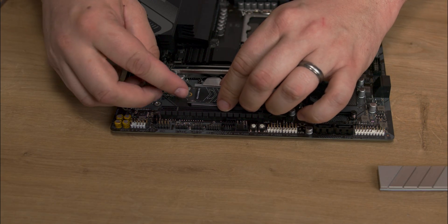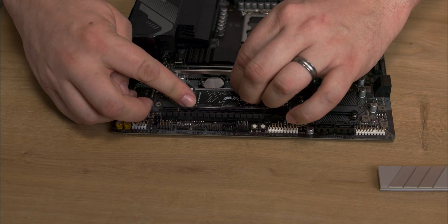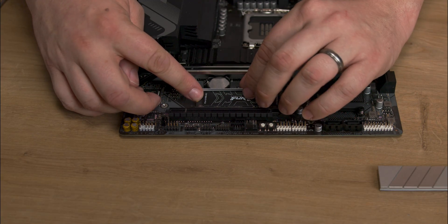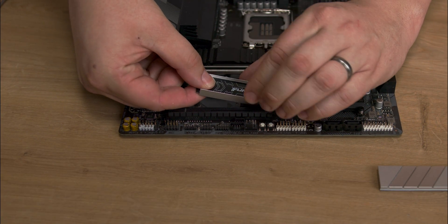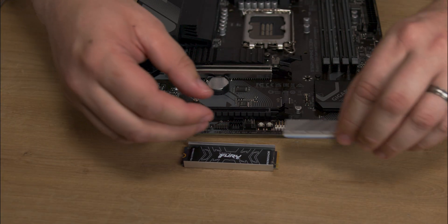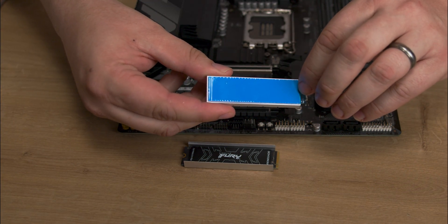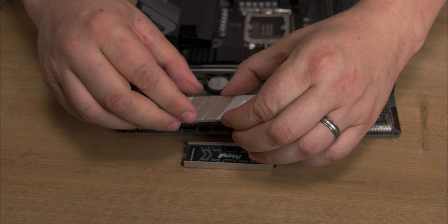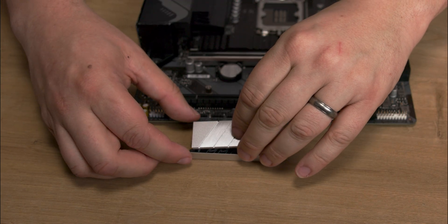Add the SSD to the base, ensuring the pins and screw holes are exposed at both ends, and check the fit on your motherboard before sealing the unit. Now add the second thermal pad on top of the SSD and attach the top of the heatsink by either pressing firmly on the top, or turning it upside down and pressing down on the bottom.